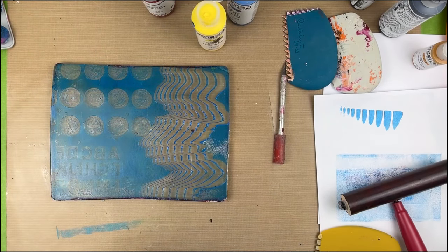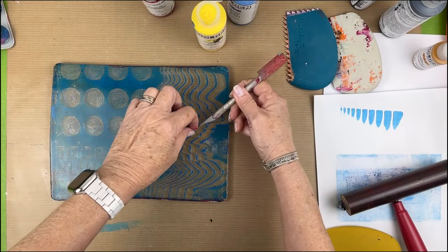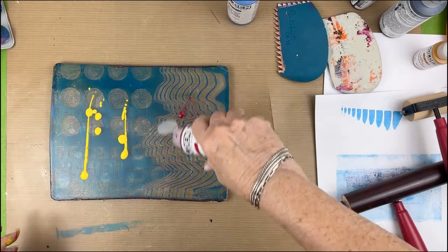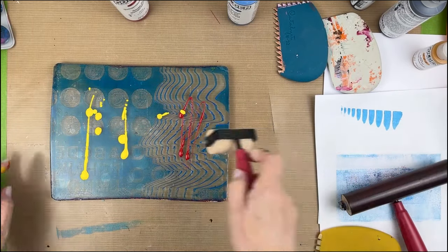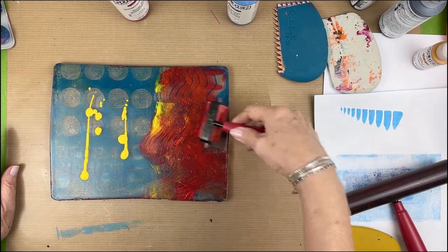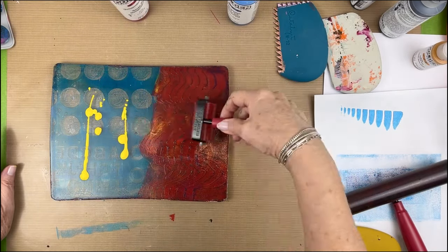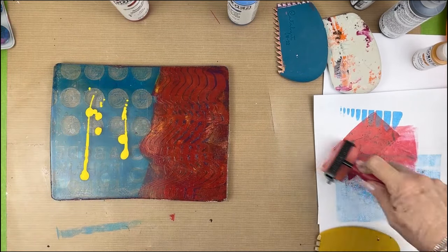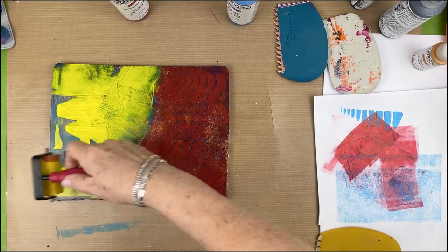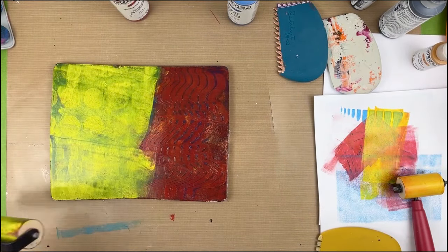I'm using my circles again and my letters — I did a little bit of overlapping there. After it's dry I'm putting the red down with a little touch of yellow, using my smaller brayer so I can control exactly where I'm putting it. I only want it underneath where I did the catalyst wedge. On the other side I'm going to put Hansa yellow — the Hansa yellow and the manganese blue makes a beautiful green. That's why I love the Hansa yellow so much.